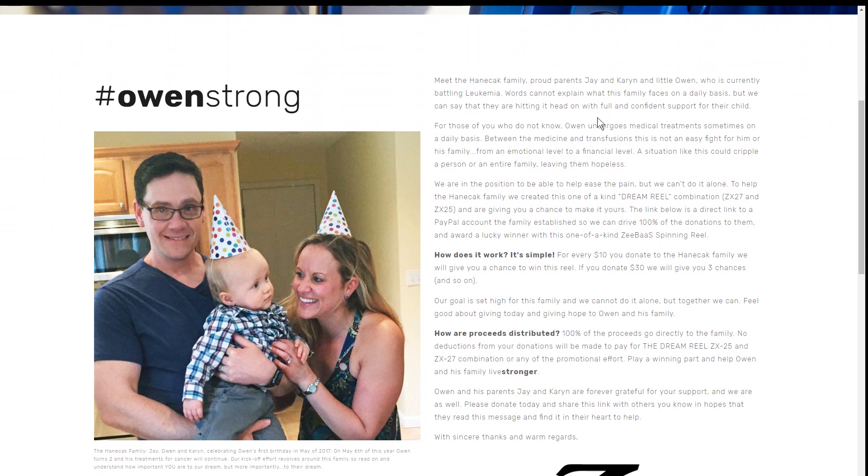If you look here, meet the Hannah Checks. You have Jay and Karen, their beautiful baby boy Owen, who is not even two years old and already in the fight for his life. And it's now 2018. We've seen this story come up time and time again, and whenever I see something like this, I always find it's important to remember that this family here — they're not just a picture that came with the frame. They are real people going through a real struggle.